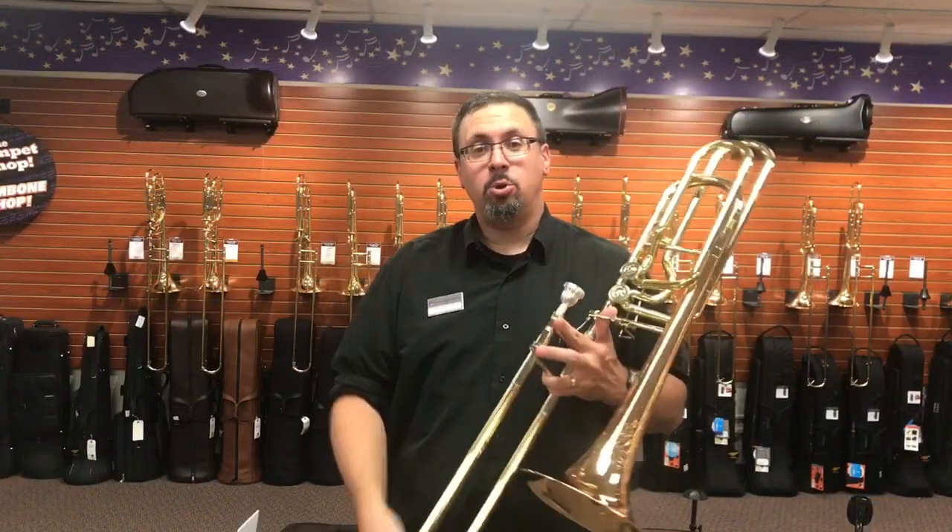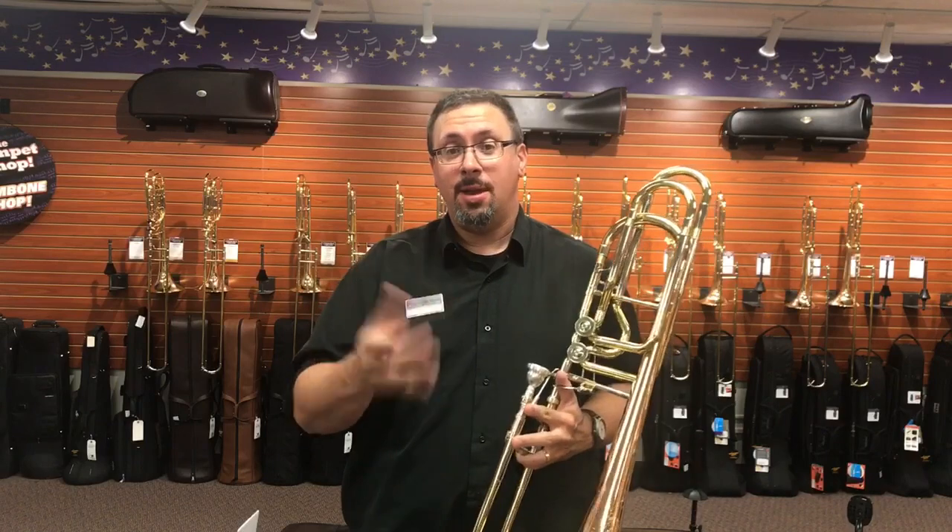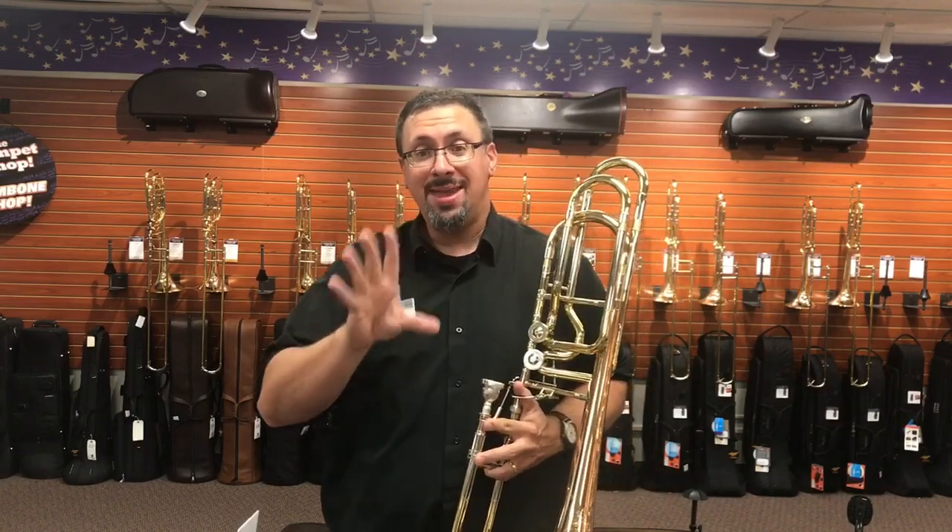Hey everybody, Keith Hilson with the Trombone Shop at Schmidt Music, back with another instrument demo for you.